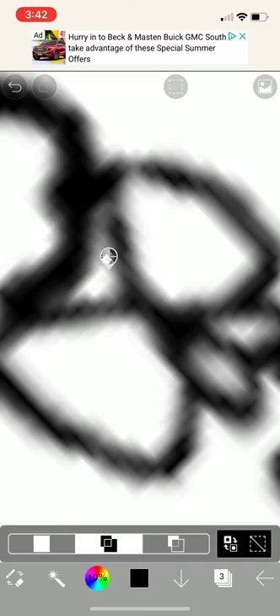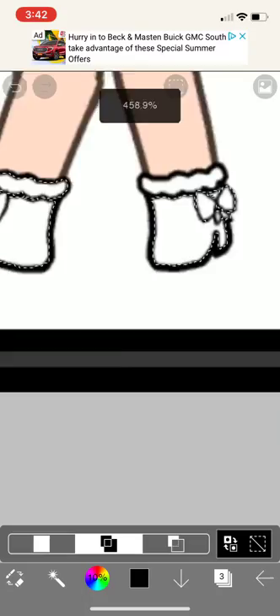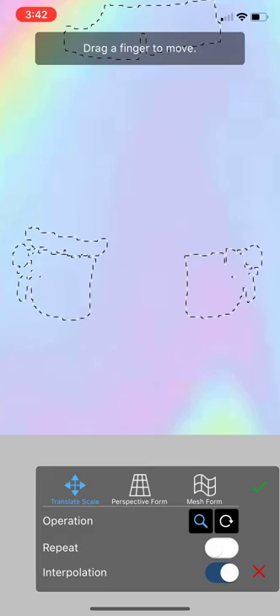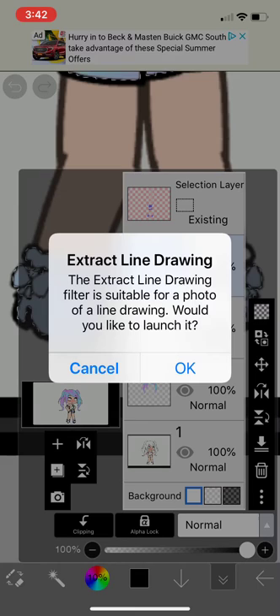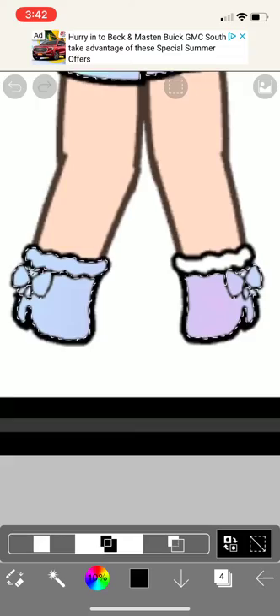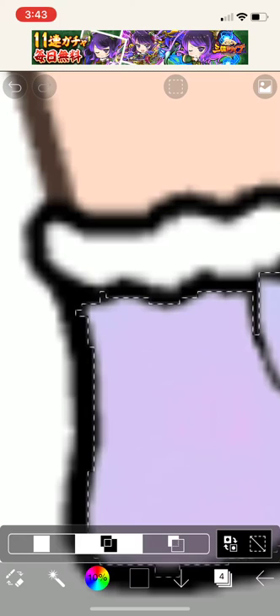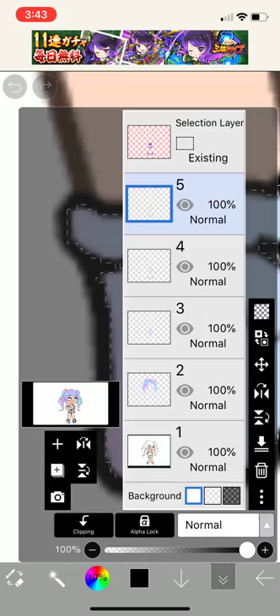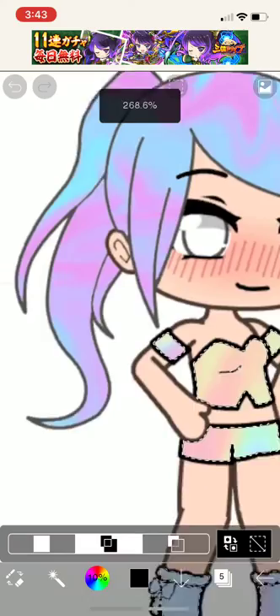Oh, I think I missed a spot — there we go. You could also pick a different color of eyes, and then do the same thing as the other ones. I'm gonna pick this color. Then, when the shoes are finished, you could go to the eyes or the background.